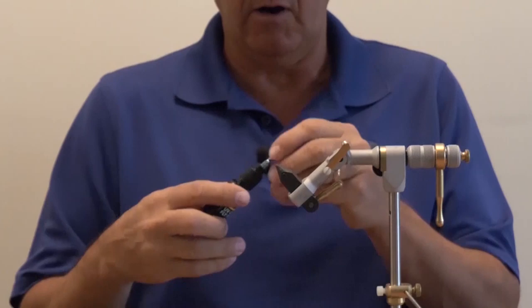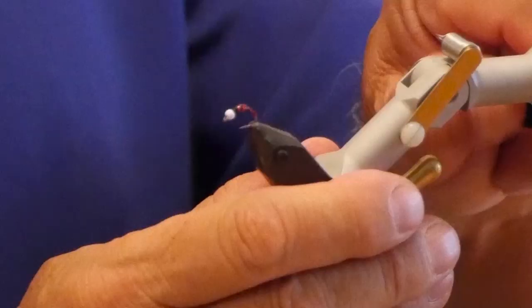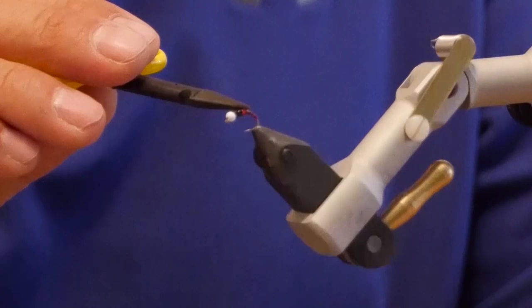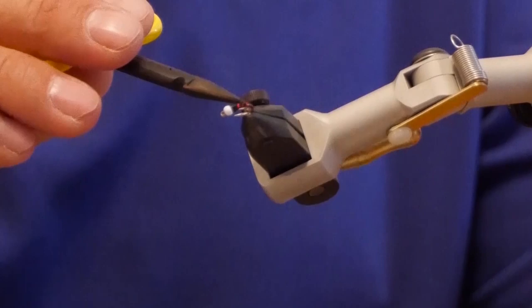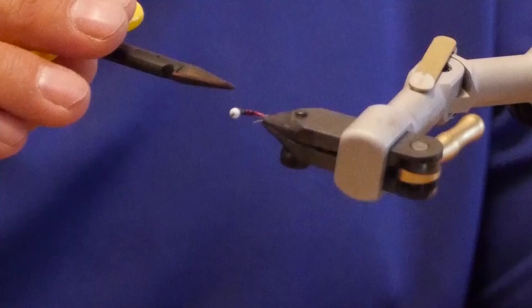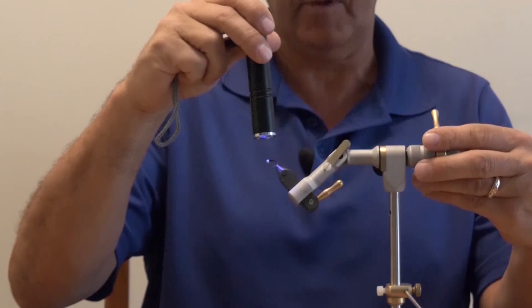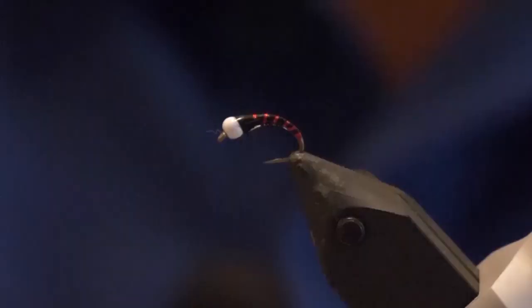To finish it off, loosen things a bit so we can turn it. Take your UV clear coat and coat the whole thing — start coating the entire fly. You can use your scissors or a bodkin, whatever's handy. I just use the scissors because it's easy to move around. Take the fly and just start moving around so you can move the clear coat all around the fly. Make sure you get it all the way to the back because you're really putting that protective coating on it — it protects the flashabou from cracking. Once you've got it nicely coated, hit it with the UV light to seal it all together.